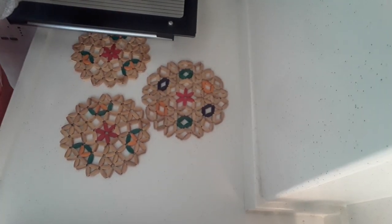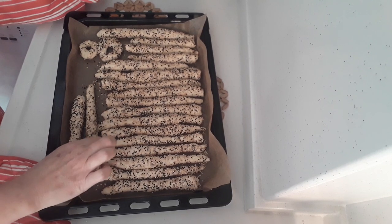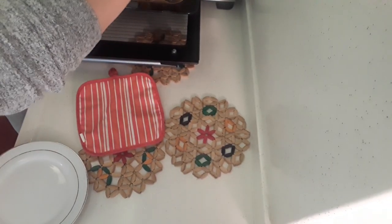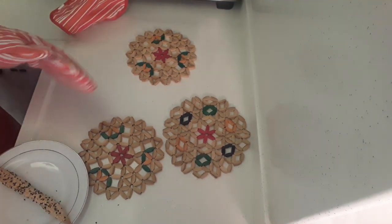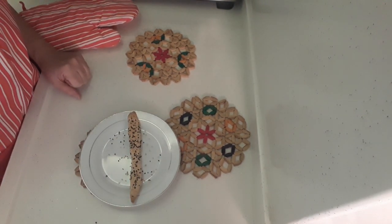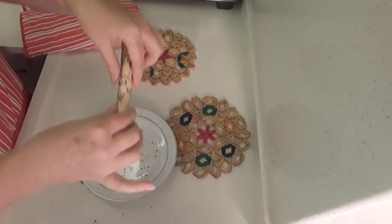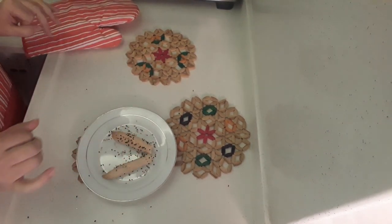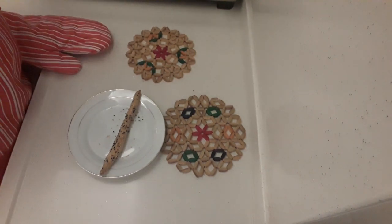Okay guys, it's now been half an hour with them in the oven at 150 degrees — as you can see they're nowhere near done. I'm just going to turn them around and put them back in. To test one, take it out and let it cool down for three or four minutes, then break it — if it cracks, it's ready. But it's still soft — it needs to crack — so I'm going to leave them in to cook a bit longer.